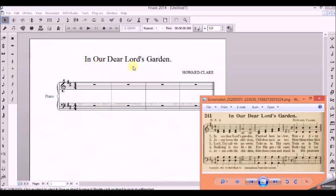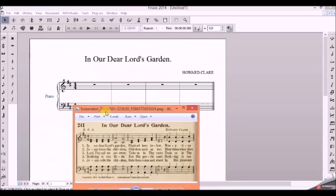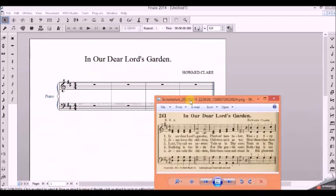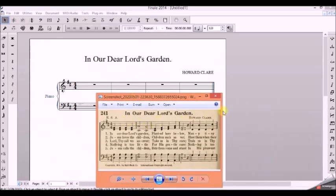After creating the score up to this point — which you can find in the playlist on the channel showing how to create the score — you continue from there. We are not going to take long. This is what we are going to notate: 'In Our Dear Lord's Garden.'